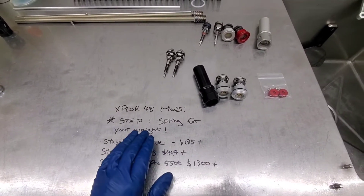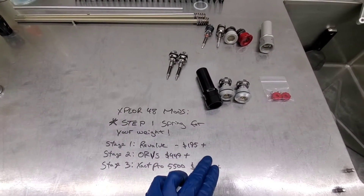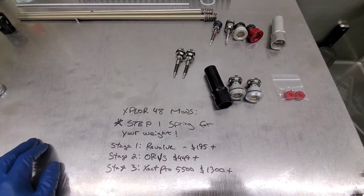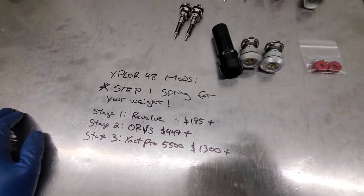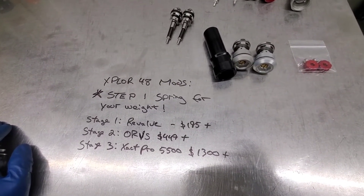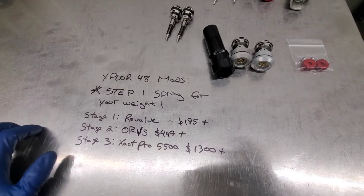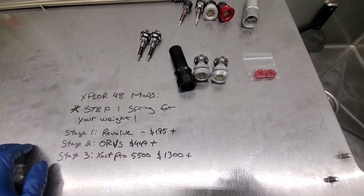Stage one is a revalve, after you've sprung it for your weight. That's going to be $195 plus consumables — fluids, bushings, and seals if needed. Obviously that stuff isn't needed on a brand new bike. We're not going to save your old oil — we're not in that business.